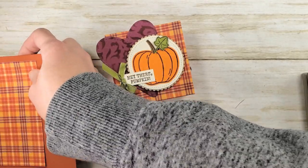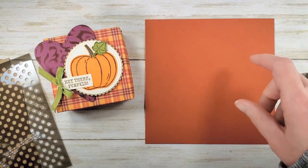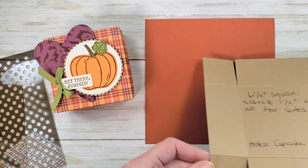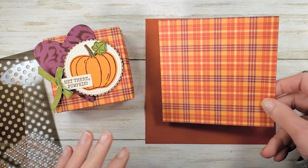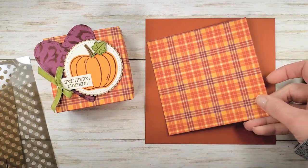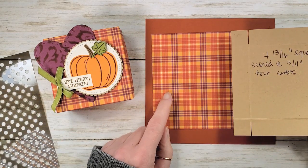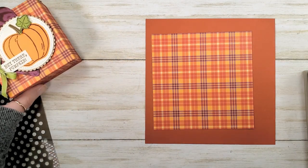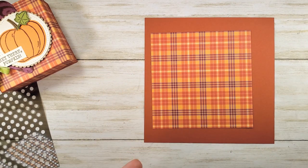Let's start out by taking a look at our box pieces. The base of our box is Cajun Craze and it is six and a quarter inch square. The lid of our box is the Plaid Tidings designer series paper — take a look at both sides of that. I love this Plaid Tidings designer series paper; this is four and three-sixteenths inch square. I always make myself templates when I make boxes so I can keep referring back to them and make them again and again with different decorations.